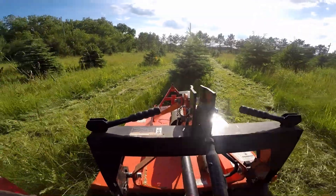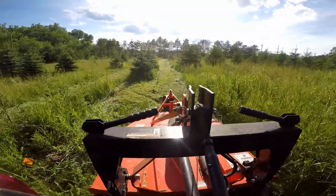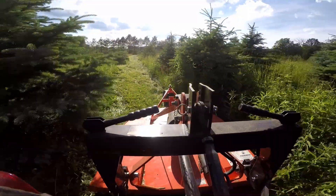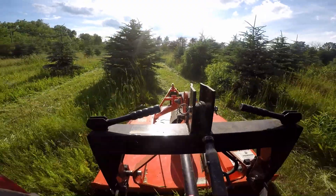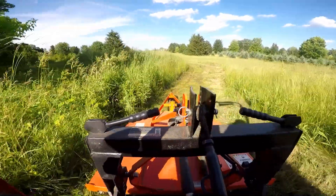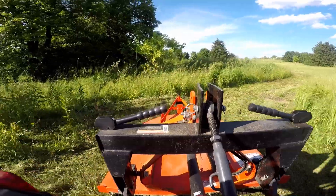I would also assume that the engineers who designed the blades or the machine designed it to run optimally at the usual 540 PTO speed. That doesn't mean that what engineers do always makes sense, however. That being said, the manual that came with my cutter does state to run it at 540. I can't say definitively, though, until I run an experiment.